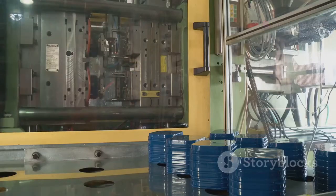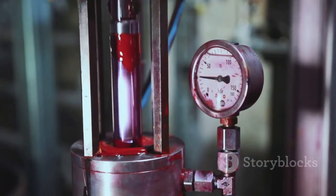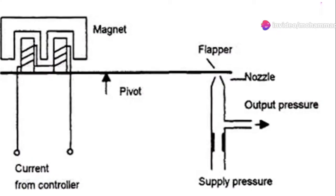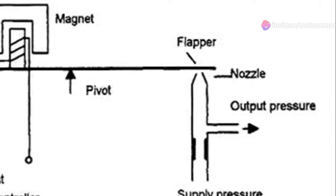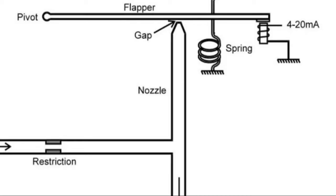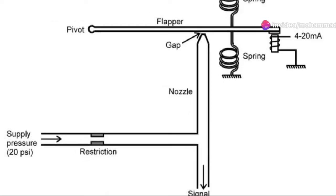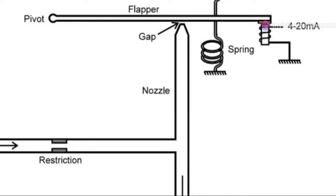The magic happens with the flapper nozzle method. We supply a continuous 20 PSI to the flapper nozzle assembly. As we feed in the current signal, an electromagnet gets activated. The strength of the magnet increases with the current. The flapper, which is connected to a pivot, has a magnetic material on one end, positioned near the electromagnet.